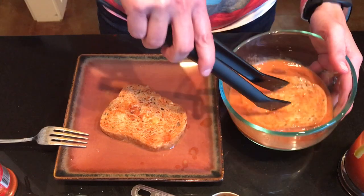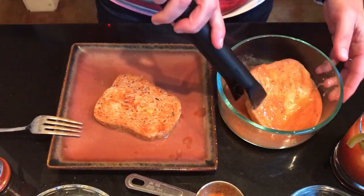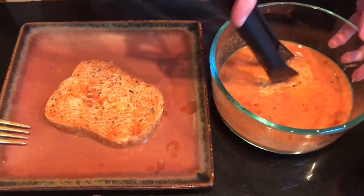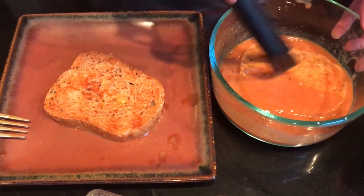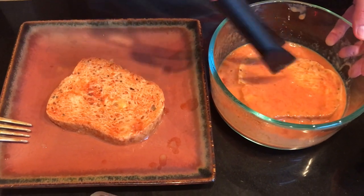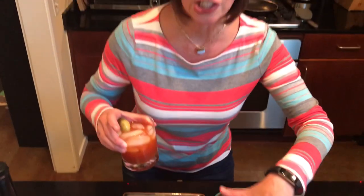So you're going to soak the bread for at least one full minute per piece. Make sure it's really, really good and saturated — soaking it, turning it. We're going to do this for one full minute, and then with all these delicious ingredients...